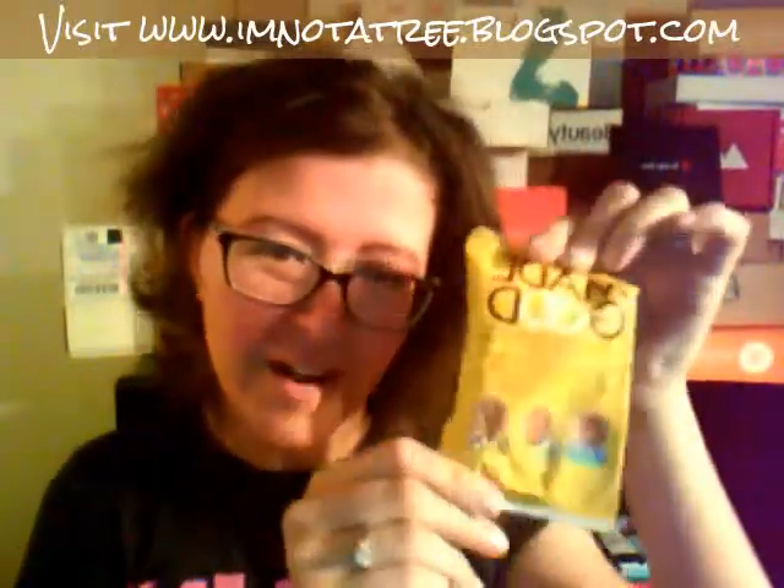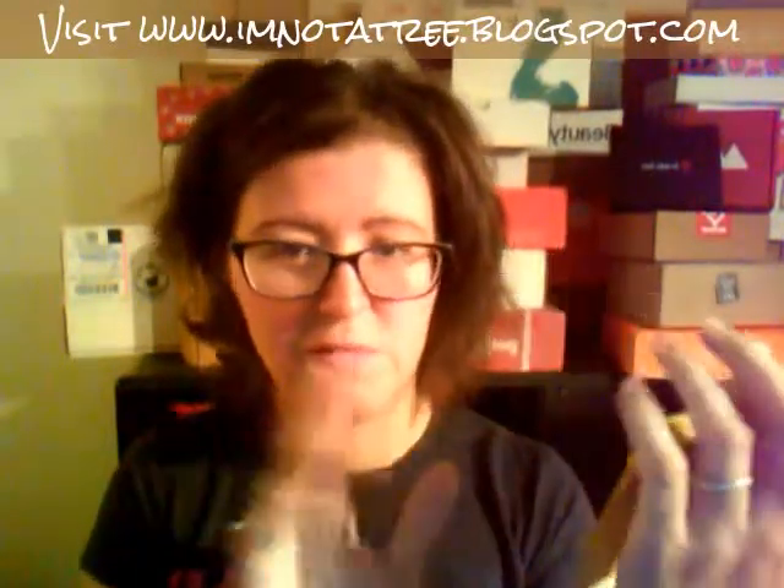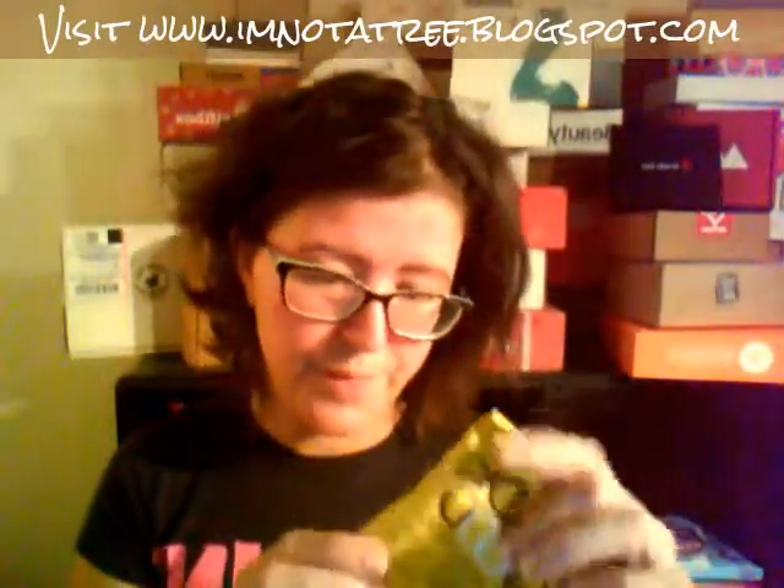Then we have Made Good Chocolate Banana Granola Minis. All the wrappers in here are super nice. These are organic with vegetables and school-safe without peanuts, so if you have a peanut allergy, these look good. My kids will like these. I won't probably, just because I'm not big on chocolate banana, but my kids will eat it up.